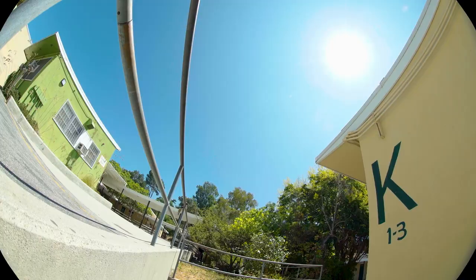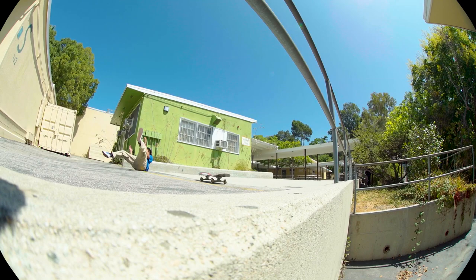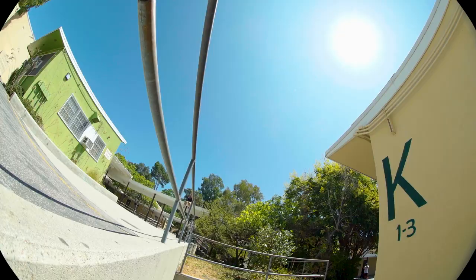The footage was first used as a Bones Wheels clip — a John Bradford feature. If you type 'Bones Wheels John Bradford' you'll find it. This part's pretty sick.